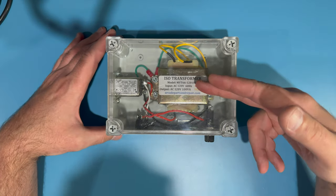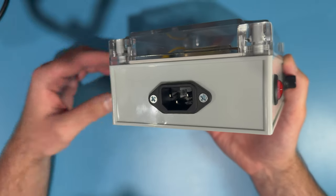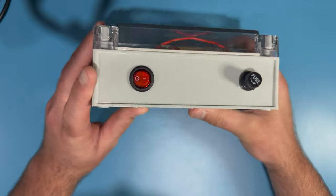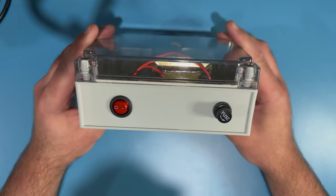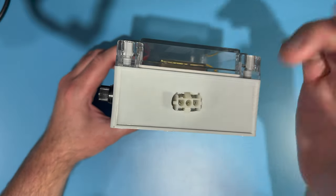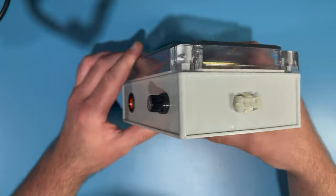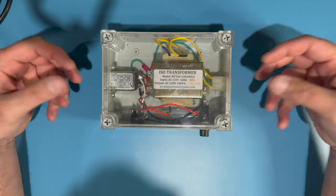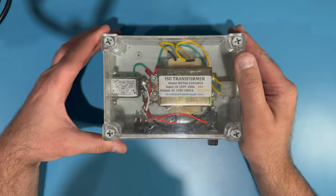It does have an isolation transformer inside. It has a little socket for plugging in a computer power cord that goes into the wall. There's a little illuminated rocker switch — a red light turns on to tell you the unit is powered up. There's a fuse for safety. There's a Molex connector for plugging in, and I've made a couple of different adapters for connecting to different types of monitor plugs.